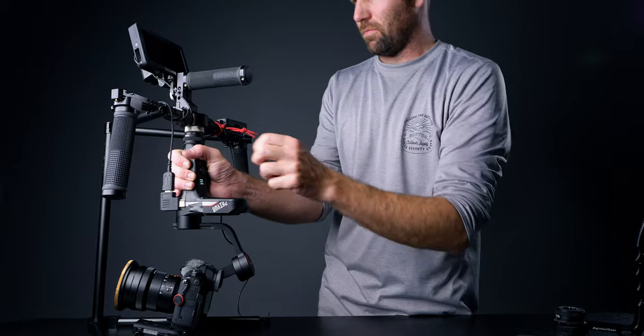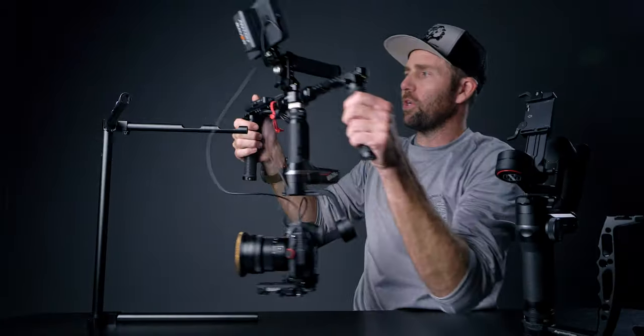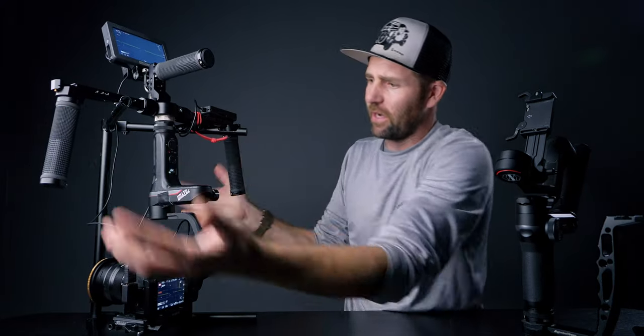On top we have a top handle — also a small rig — and then we have a monitor mount. On the side here we have an on/off switch so I can easily just press record from right here. That is kind of it — a super simple setup. But yes, there are some drawbacks you need to take into consideration.